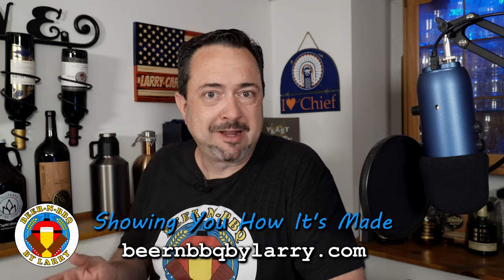Hello everyone, welcome back. We're here again to talk about a new product I got my hands on by Blichmann Engineering — a new kettle. You might be thinking, kettles are kettles. Well, this is an electric kettle, and there's a lot of electric kettles out there.